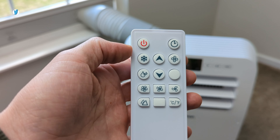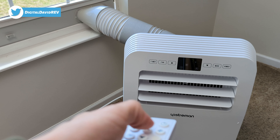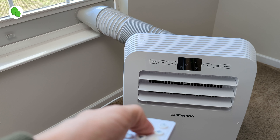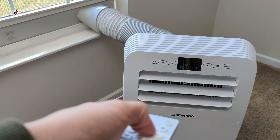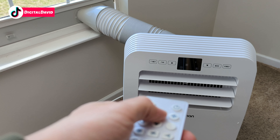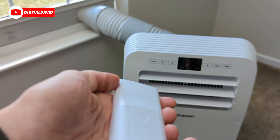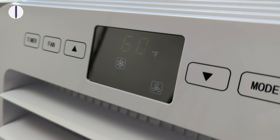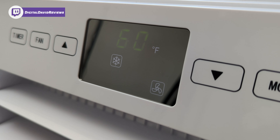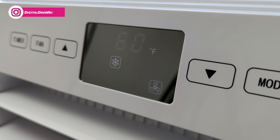Everything's really responsive. You can see the timer settings — all the different options go up to 24 hours depending on the setting desired. Everything works great with the remote control or with the built-in control panel. Here's a close-up of the display so you can see how everything looks — really easy to read and see the current temperature setting.